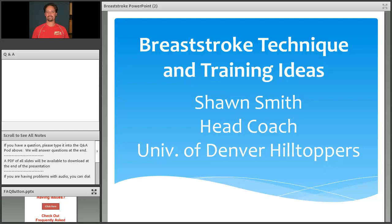I just want to take a minute to thank those of you who have joined at home and those of you who have traveled to USA Swimming's office today for attending my Breaststroke Technique and Training Ideas webinar.